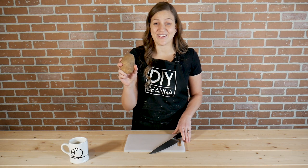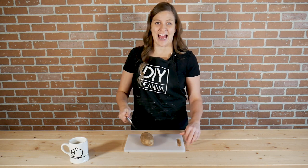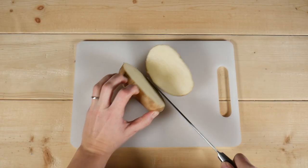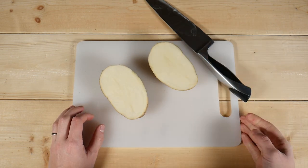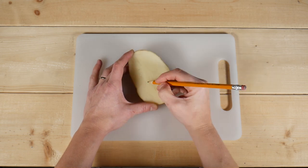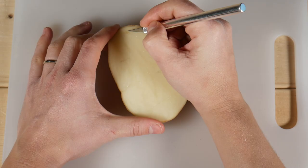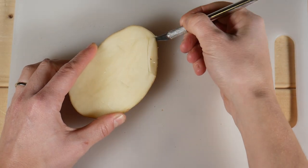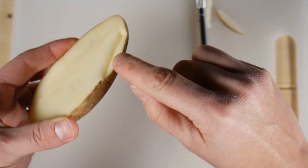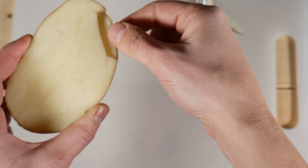I'm going to start with the potato — this one's a russet. Start by cutting your potato in half lengthwise; both halves can be used as a stamp. Draw the outline of the tree on the potato, and then using a small knife cut away the excess. Cut down about a quarter of an inch to help prevent the edges of the stamp from making marks.